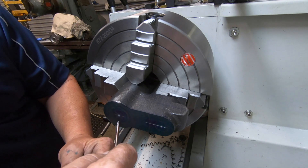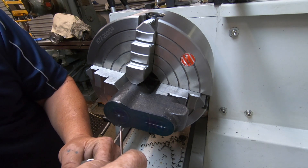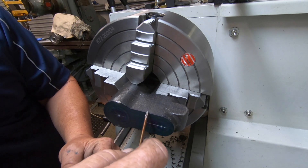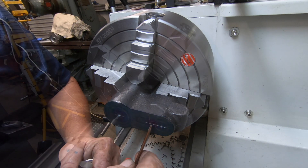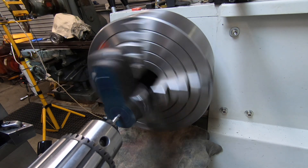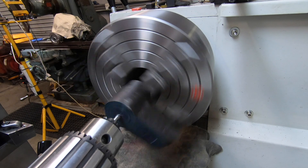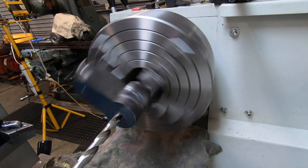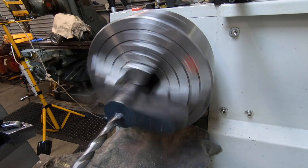The inch hole has to be just an inch on the inside, an inch and a quarter on the outside as a register. And it has to have an inch and a half radius clearance, an eighth of an inch deep out from this radius line here.